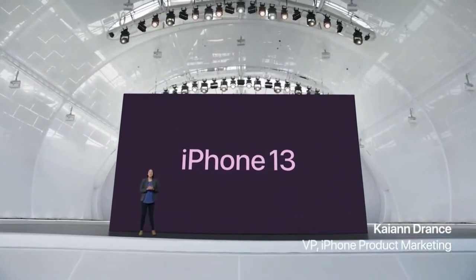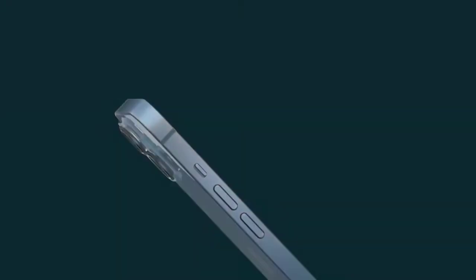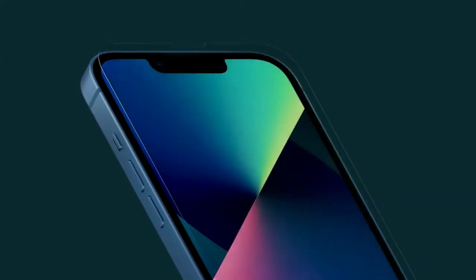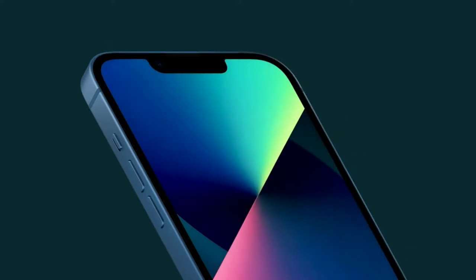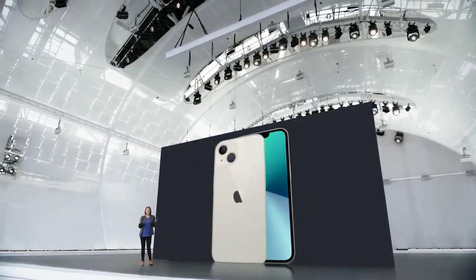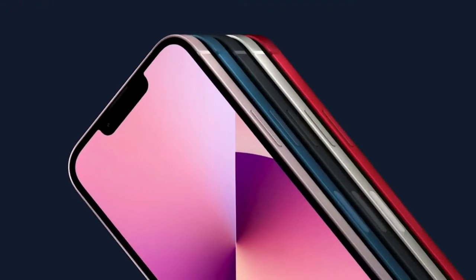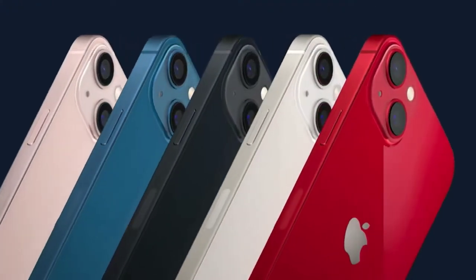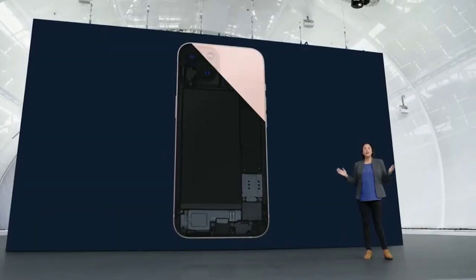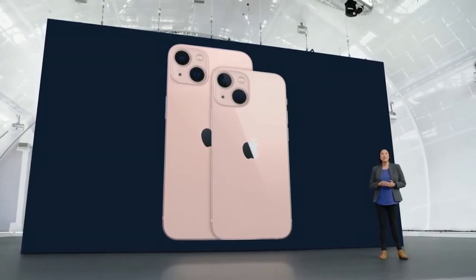Let's take a closer look at iPhone 13, starting with design. It has the sleek, flat edge design that people love, and is incredibly durable with our exclusive Ceramic Shield front — tougher than any smartphone glass — and industry-leading IP68 water resistance. iPhone 13 has a new look for the advanced dual camera system with the lenses arranged diagonally. The aerospace-grade aluminum frame beautifully shows off five new colors: an all-new pink, blue, midnight, starlight, and product red. This design is the same across two sizes: iPhone 13 and iPhone 13 mini.